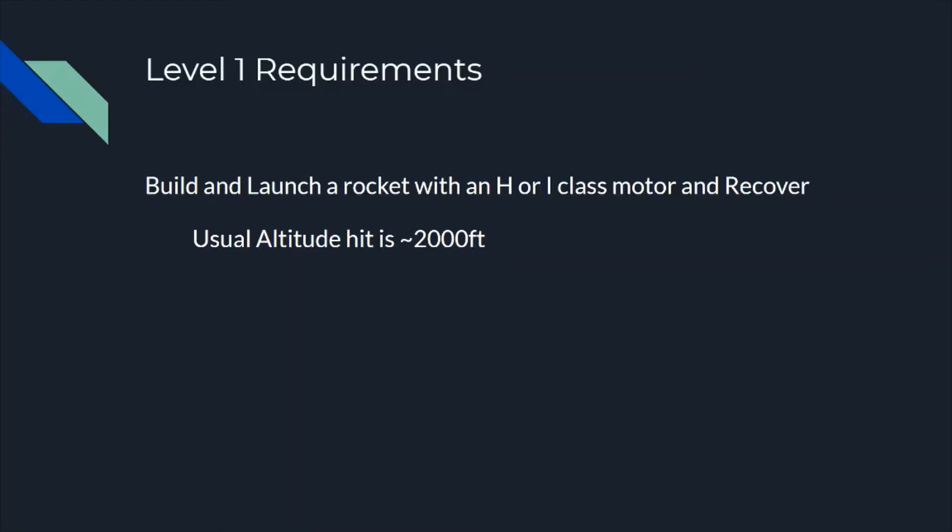That's very hard to do for a lot of us. I've watched a lot of people not pass their cert just because of that. So it's really important when you're building your rocket or assembling it from a kit that you make sure it is strong enough to handle heavy impacts. The usual altitude you'll hit is about 2,000 feet — that's pretty normal for a Level 1.